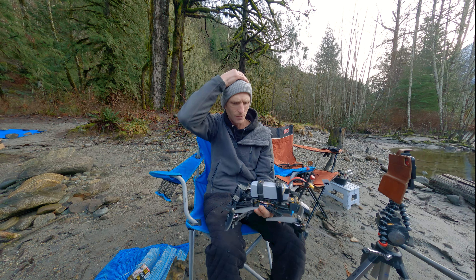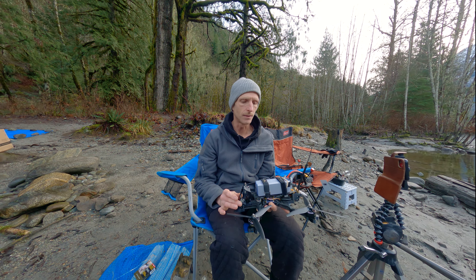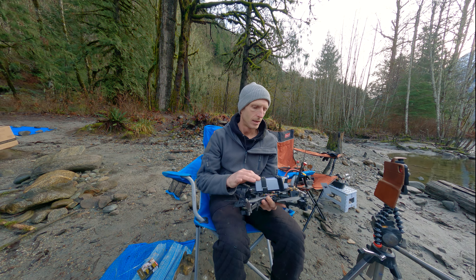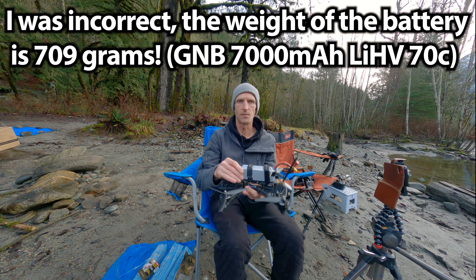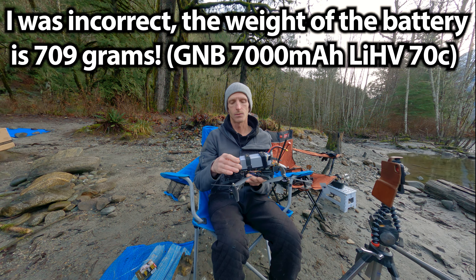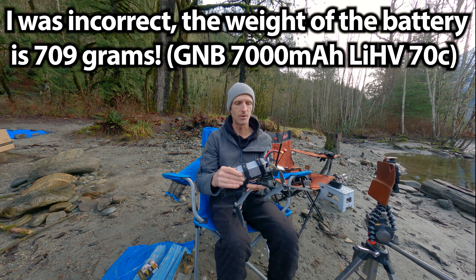I could really tell the difference flying with the LiPo instead of lithium-ion packs — it had a lot more punch as I was flying up the mountain. I noticed it sagged a bit because of the cold, but it was still much better than a lithium-ion pack. This one is also really quite reasonable for the weight — it's only 800 grams, or just over 800 grams, for 7,000 milliamp hours, which is a really good comparable weight against lithium-ion packs. I'm pretty impressed — I like this battery.